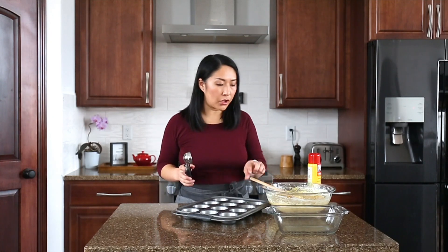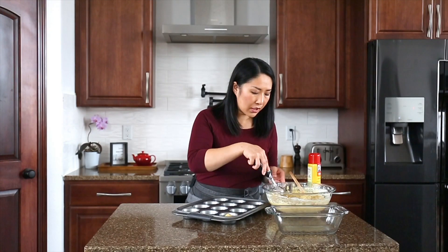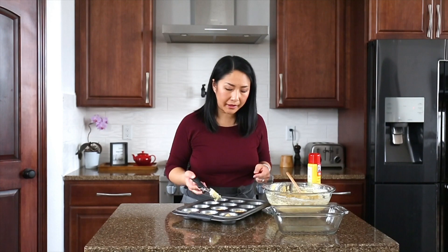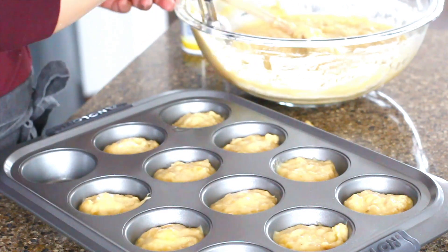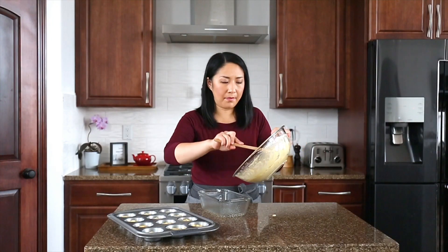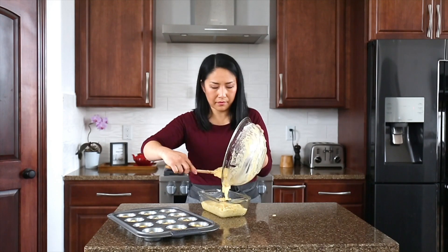My batter is ready and I'm going to divide it into 12 muffin cups first. I lightly greased the pan already, and I like to use large cookie scoops — it divides the batter perfectly. If you would like, you can use muffin cup liners. Once the muffins are filled, I'm going to lightly grease the banana bread dish and add the remaining batter.